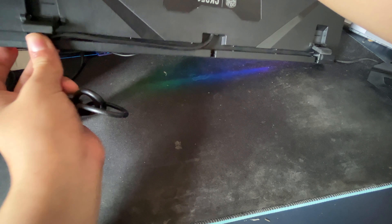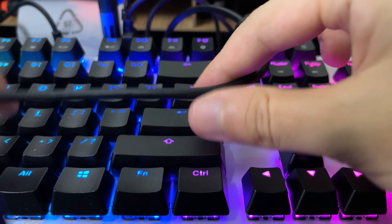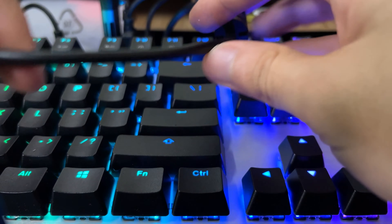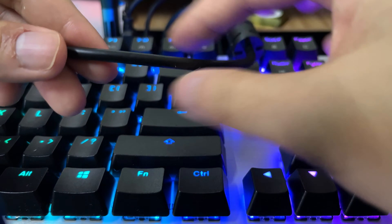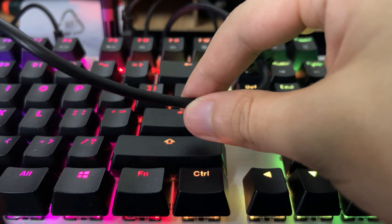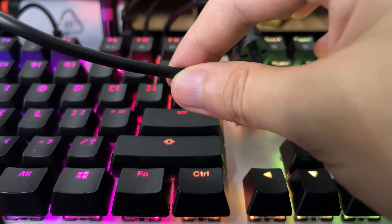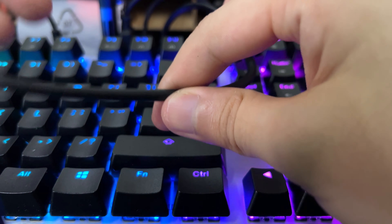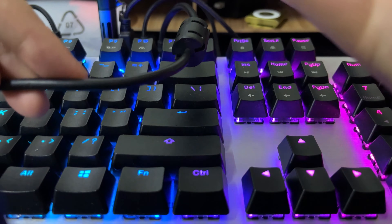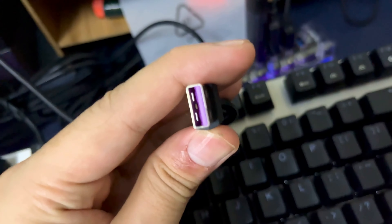Nothing fancy with the cable routing — it's functional. The cable itself is a typical rubber cable with no special treatment and it's not braided, but it's thick enough that it shouldn't break easily. It is not a detachable cable, so packing and traveling will be slightly harder compared to keyboards with detachable cables. That's quite common at this price range.